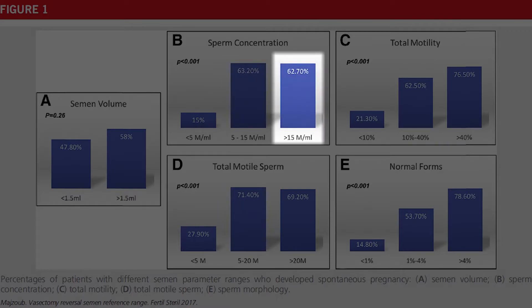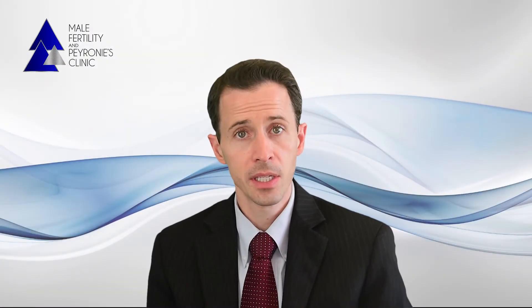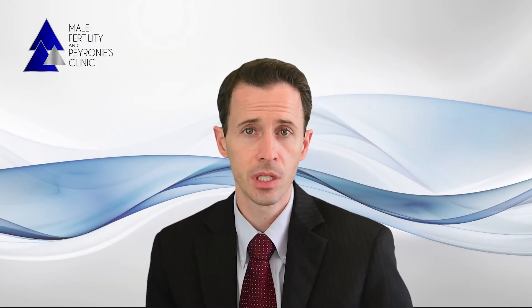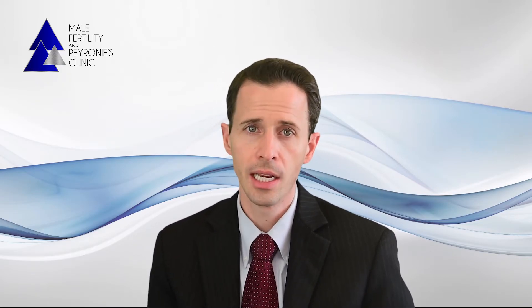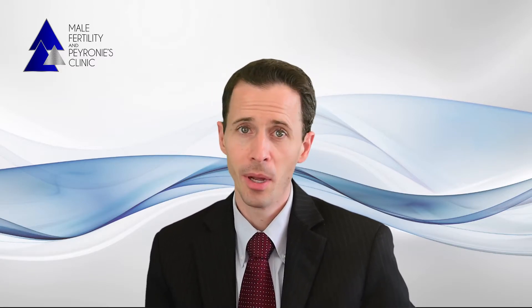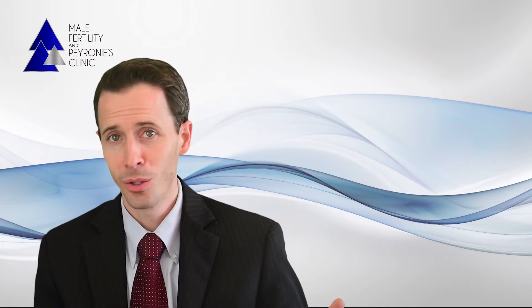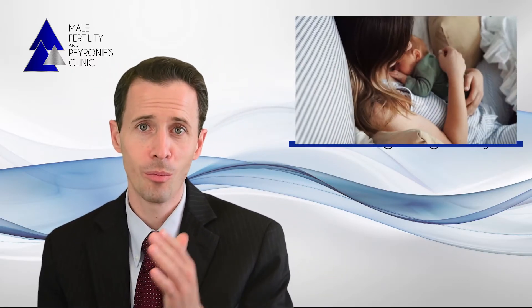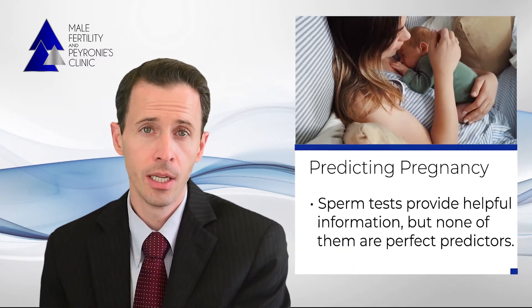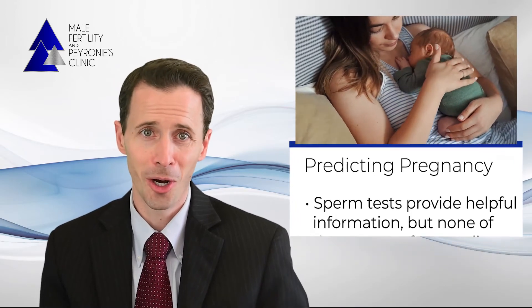Interestingly, if you have even more sperm — such as over 15 million — your chances for pregnancy were still at 63 percent. This paper and others show that using sperm concentration alone, you can get a fairly good idea of your chances for pregnancy. The paper also showed that motility and morphology can help predict pregnancy, but neither of these tests were necessarily better at predicting pregnancy compared to concentration alone. The take-home message is that whether you use concentration, motility, morphology, or a combination, these tests can provide some helpful predictive information on pregnancy, but none of them are perfect predictors.